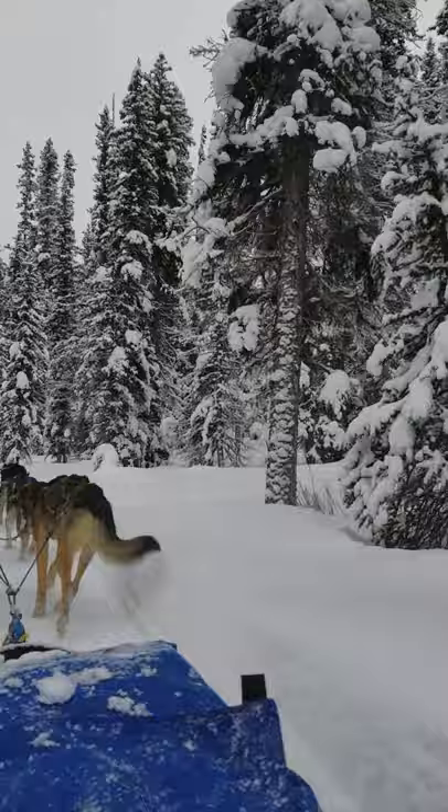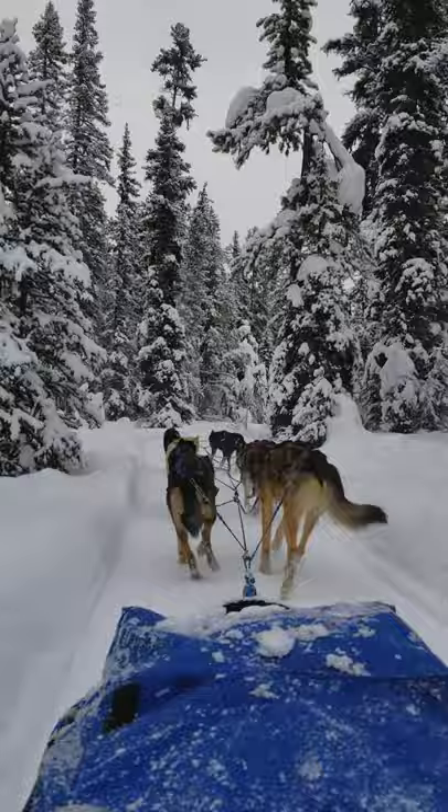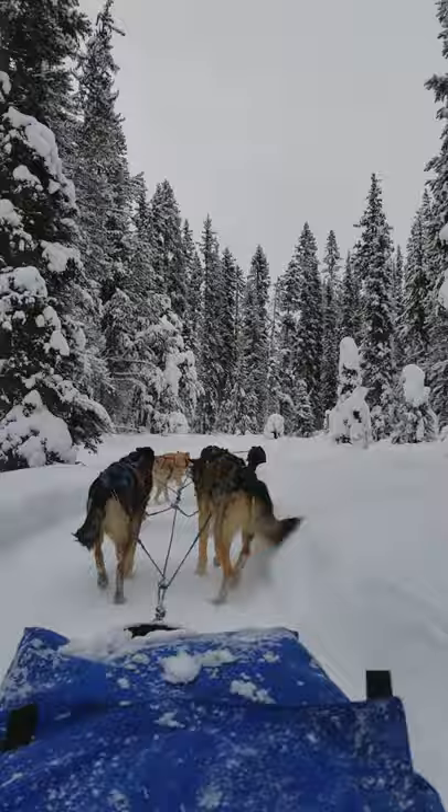They're all doing exceptionally well. I can tell how hard the dogs are pulling just by looking at the tug lines. The tug line is a blue cable that connects from the rear of the dog's harness to the main line that runs through the middle of the dogs. If it's pulled tight, they're pulling; if it's flapping around, they're not. The more static it is — the less it's flapping — the more you know that dog is pulling hard.